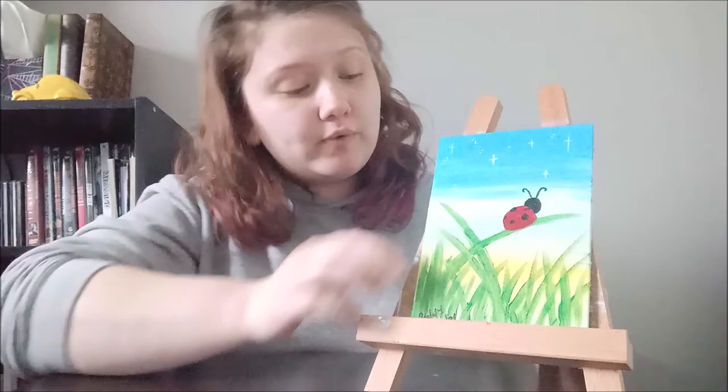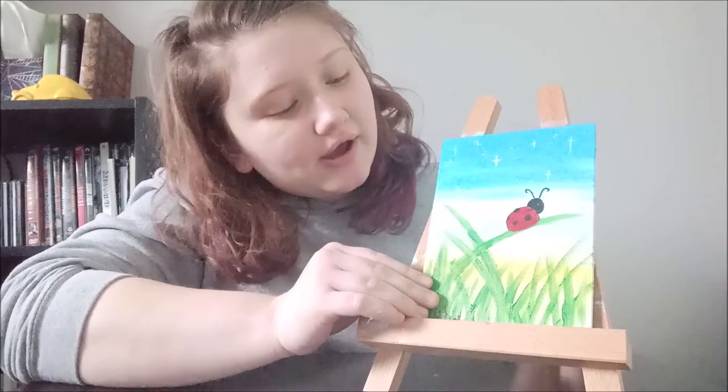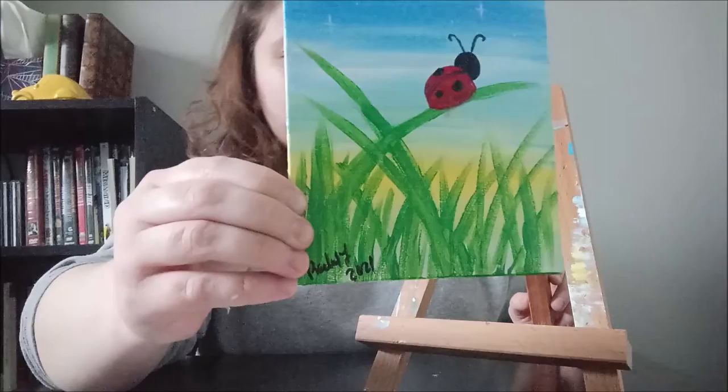Hi guys, so today we're going to be doing a painting of a ladybug kind of sitting and gazing at the stars and the sunset — or it can be more of a sunrise if you want to go that way. I think it can be either one given the very pretty colors.